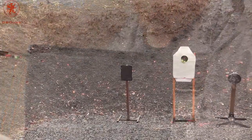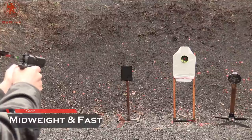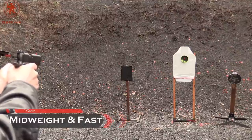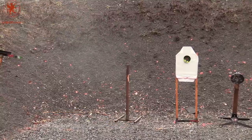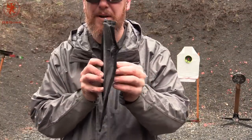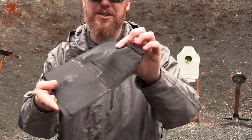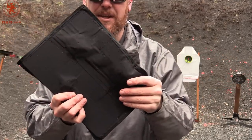And now 10mm from 7 yards. The third shot — 10mm from a 5-inch barrel — really warped it. A lot more energy transfer there, but still stopped it.